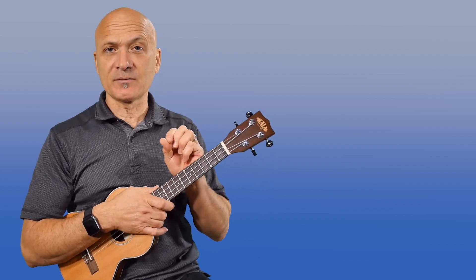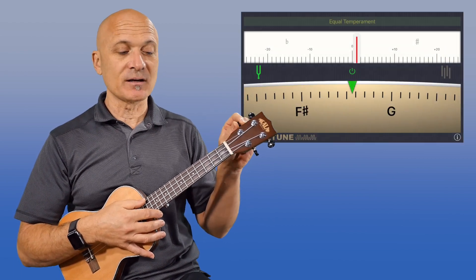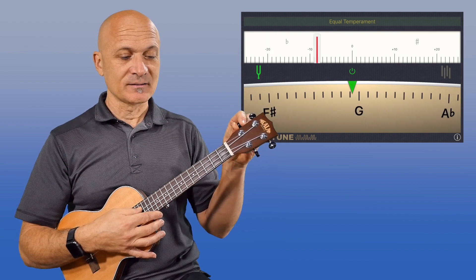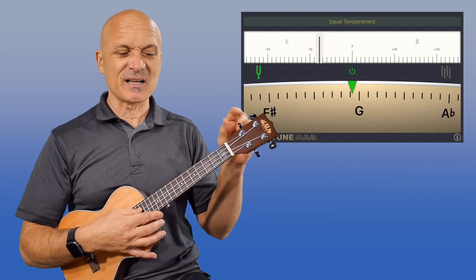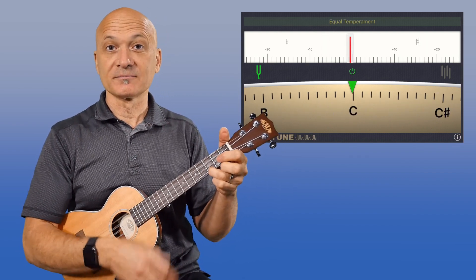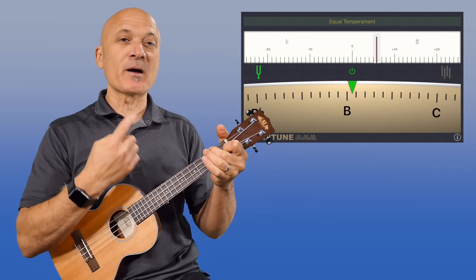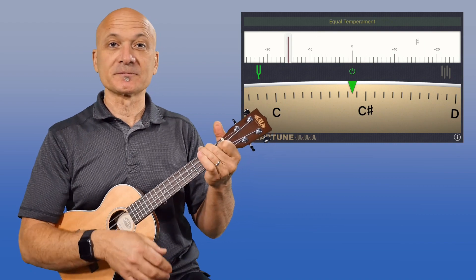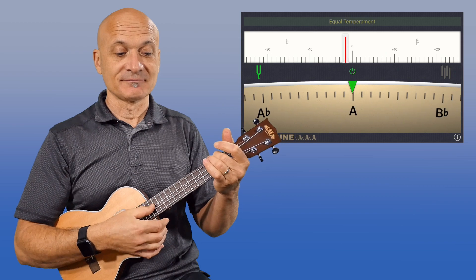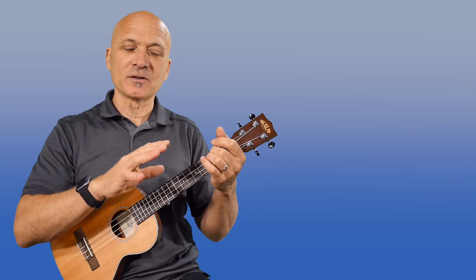Another thing you can do is a little bit of a cheat or hack, which is tune the G string down a little bit. Let's go about seven cents flat right now — it'll still sound okay. On the C chord it sounds okay, but now when I go to my F, the F sounds better because now my A is pretty much right on. Or even if it goes a little sharp, you're going to split the difference.